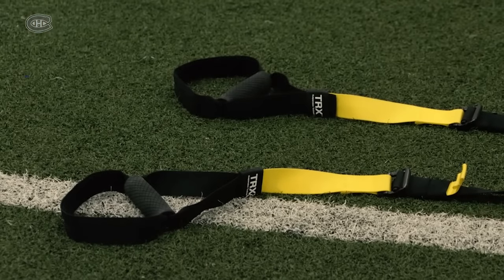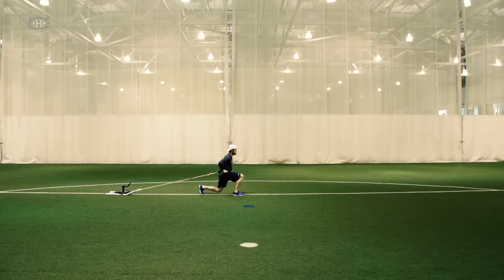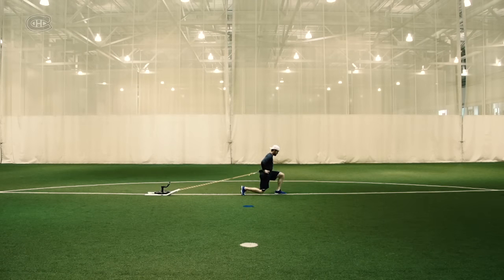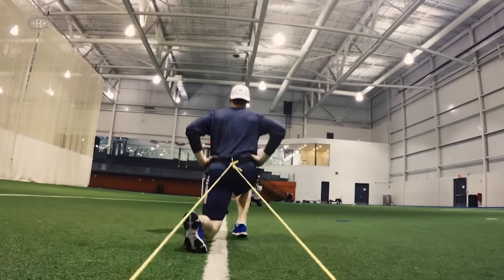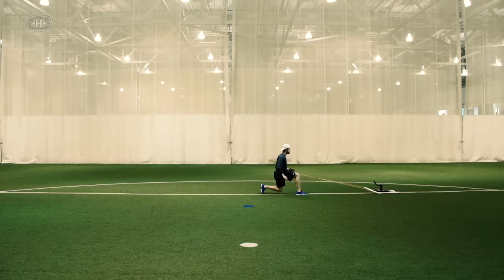Today I will use four different exercises to help you strengthen your legs. Exercise 1: Forward lunges. Exercise 2: Backward lunges.